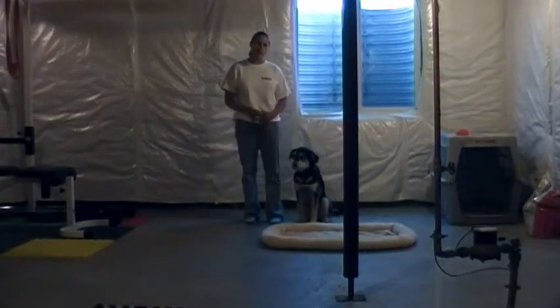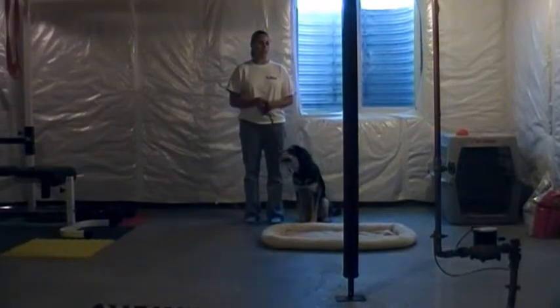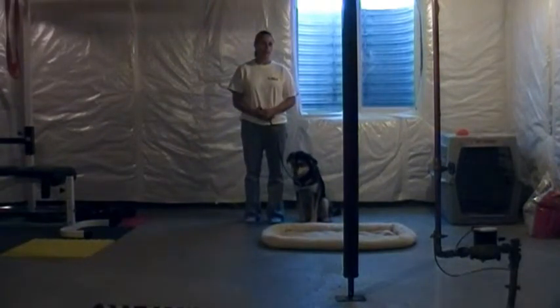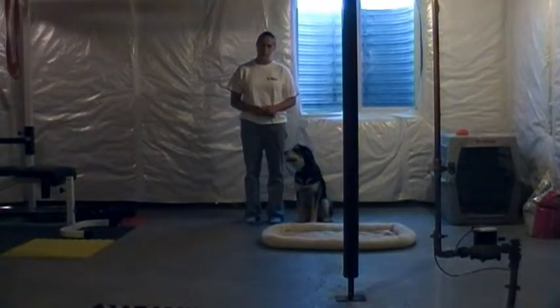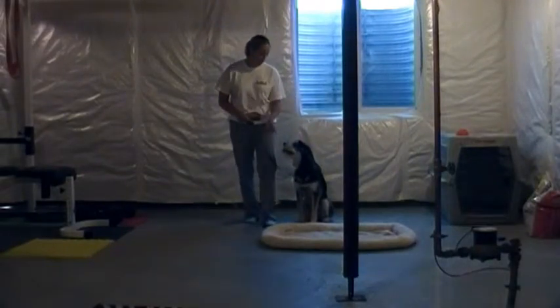The first thing we're going to demonstrate is the place command, which is very useful because it can be generalized to just about any object that has distinct boundaries, like a chair or a picnic table. We taught it on a dog bed. So this is how you do it. Otis, place.